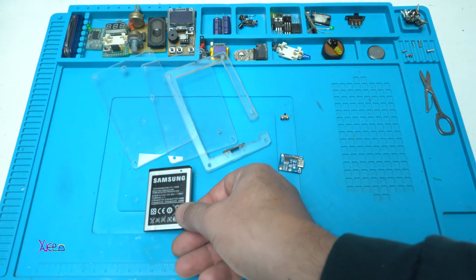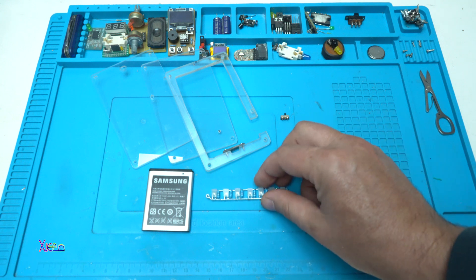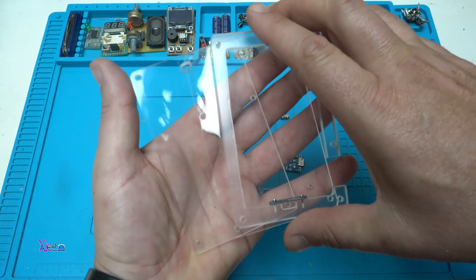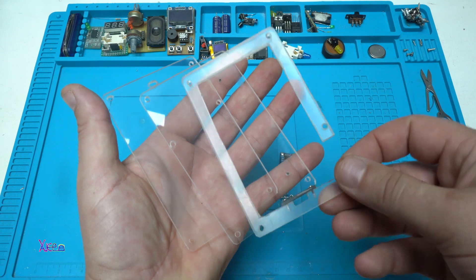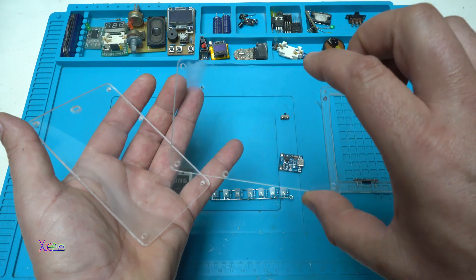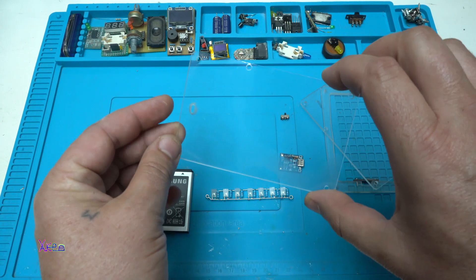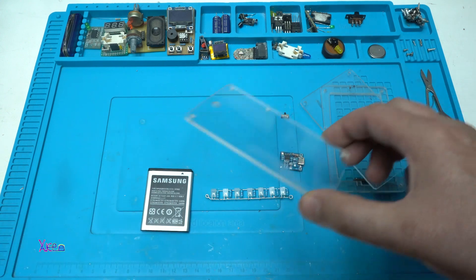Hello, welcome back to my channel. In today's DIY video project I am making a cool looking gadget. I will use three pieces of clear or transparent plexiglass for making today's gadget.